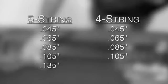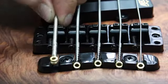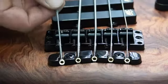If you intend to use a larger gauge than 0.25, make sure it has a tapered core. A large core will not properly fit with Warwick's 3D bridge system, which is specifically designed to make adjusting intonation easier.